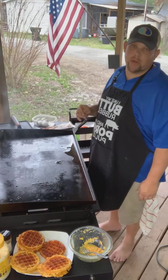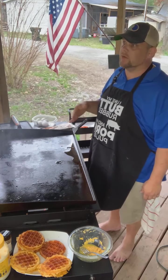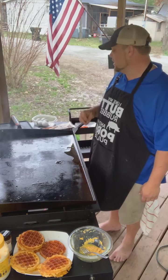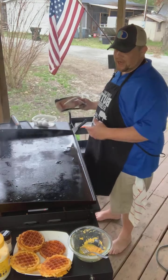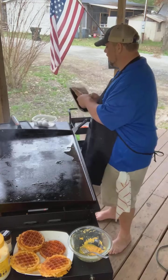Tonight we are doing breakfast for dinner. We're doing bacon, egg, and cheese chaffle sandwiches. These are some of our favorite things. I'm going to show you exactly what we do to make chaffles in just a second. First I'm going to get the bacon on.